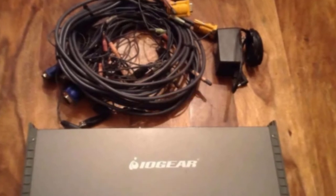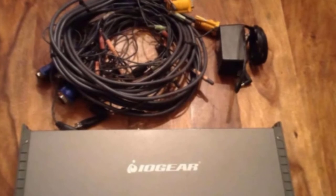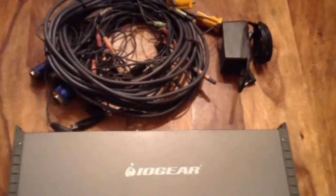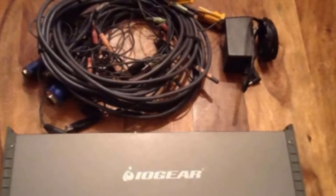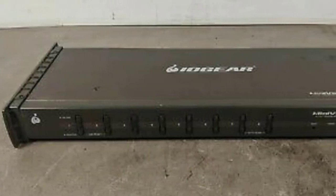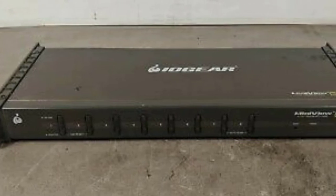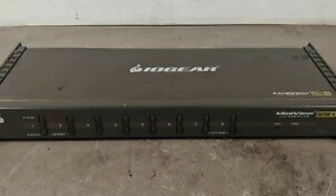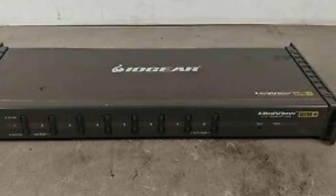Moving on to number nine, we have the IOGear 8-port KVM switch. While a lot of KVM switches are designed to connect just a few systems, this is a great option if you're looking for something much more extensive. This eight-port switch lets you connect eight different systems to a single mouse, keyboard, and monitor. If that's not enough, you can use more than one of these switches together to control up to 512 computers. It also has an on-screen display that lets you keep track of what computer you're currently accessing.